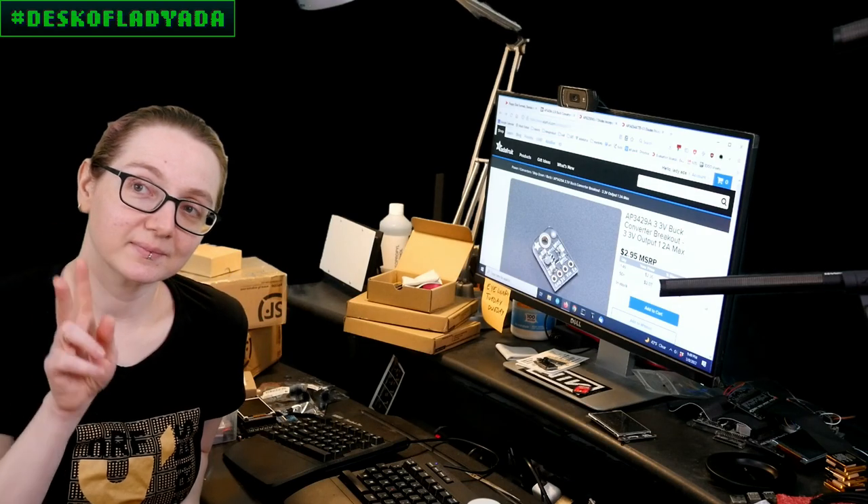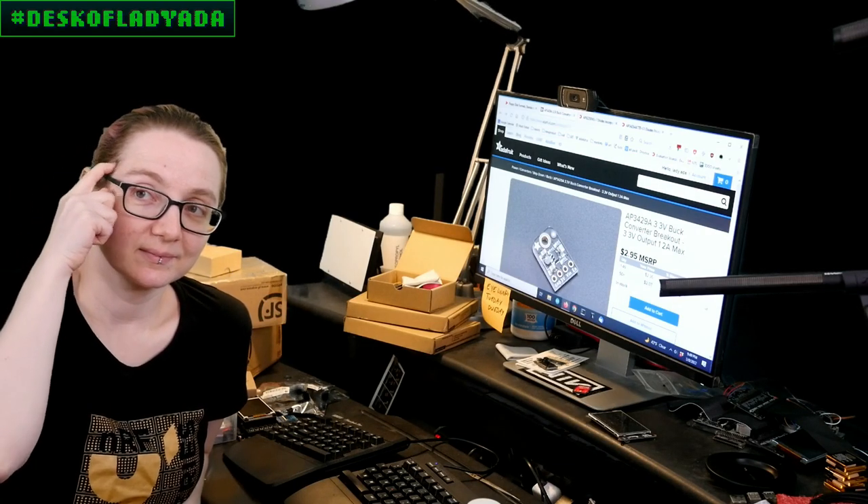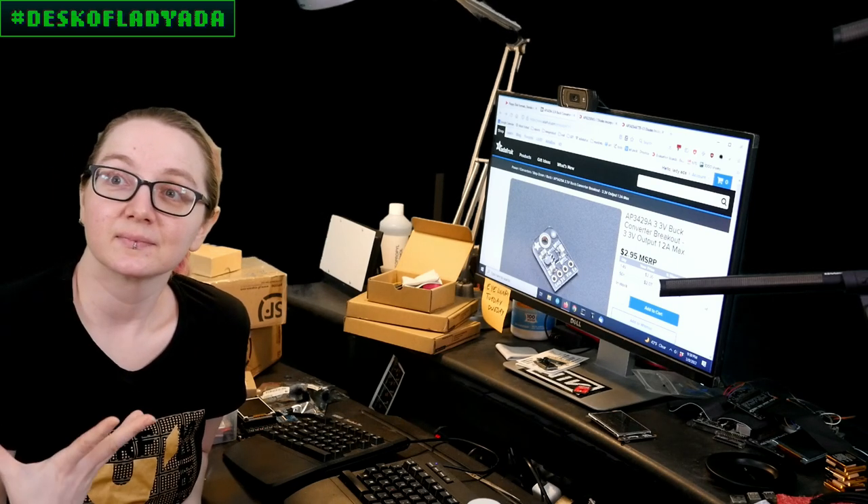Welcome to The Great Search. Every single week, Lady Ada uses her powers of engineering to help you find the things you need on planet Earth on DigiKey.com. Lady Ada, what is the Great Search of the week?